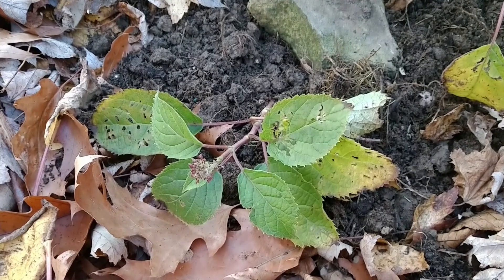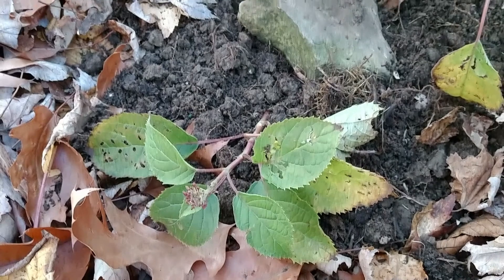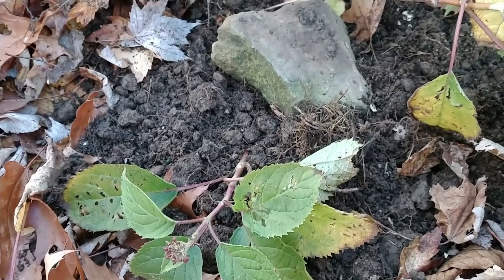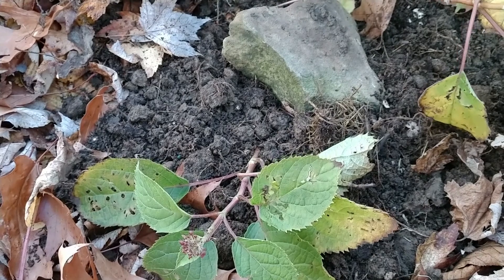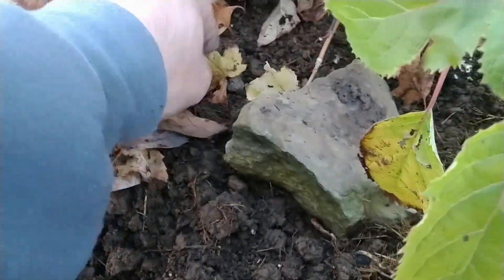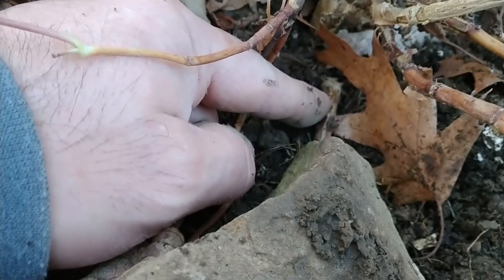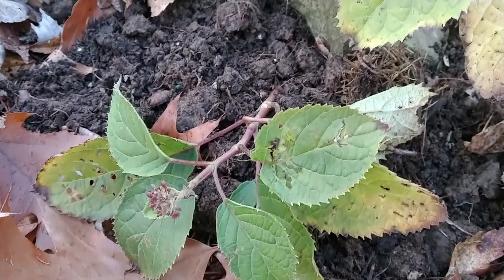Depending on the plant, it'll take a few months for this to root. This is a great time of year to do layers — fall is a perfect time. I'll basically just forget about this, come back out here in the spring, and check if it has a nice root system forming. A lot of times once it's establishing roots I might let it go a few more months, then cut it away right here and separate it from the mother plant. I'll still let it harden off on its own, and by next fall this should be ready to plant somewhere else in my yard — another free hydrangea.